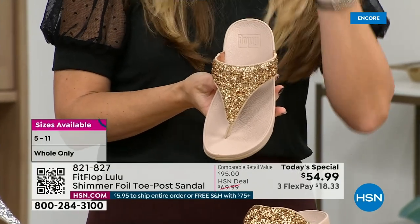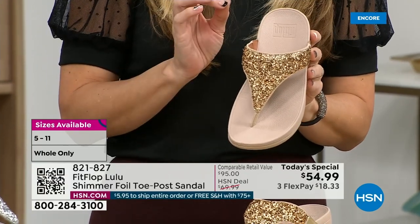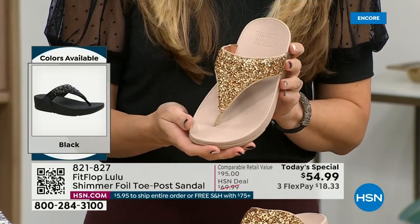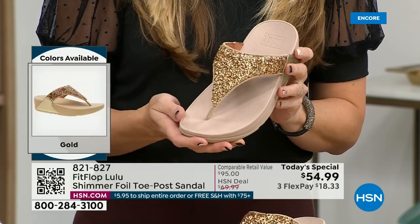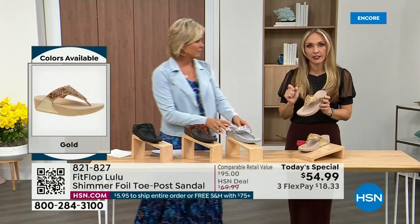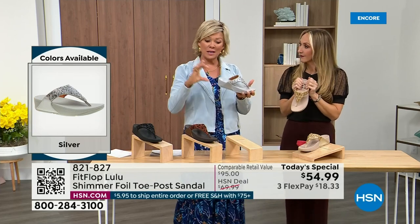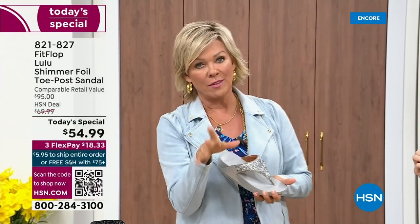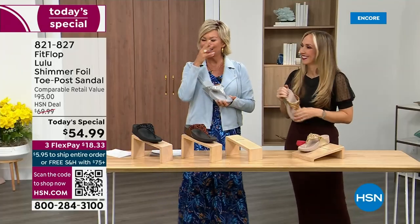FitFlop does have a couple of pairs of shoes that are just razzle-dazzle, but this to me is a neutral with a little bit of pizzazz. You could dress this up or dress this down. If you're a jeans and t-shirt girl, you put something like this on and it instantly elevates your look. It's just a simple sandal and it does give you a nice one and a half inches of height. When I slip into a FitFlop with the micro wobble board technology — it's such a tongue twister — my whole body's weight is just balanced.